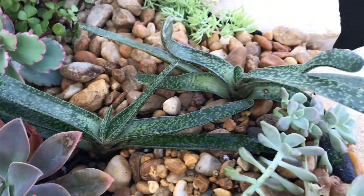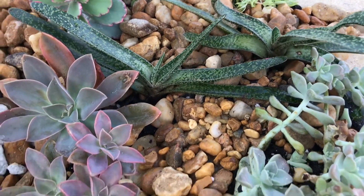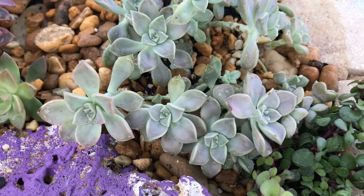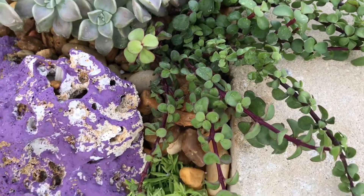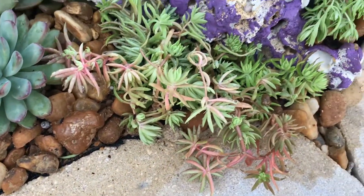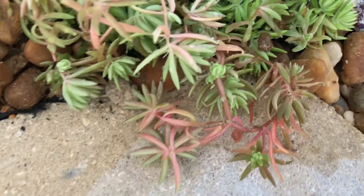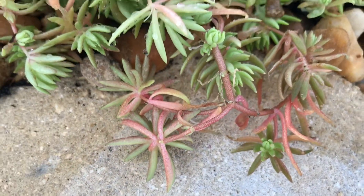And more Gasteria, also the Scallops in the back. Then here is more Ghost Plant and Elephant Bush, and more of these green things — I forgot what they're called, but some of them have pink on them when they get too much sun.